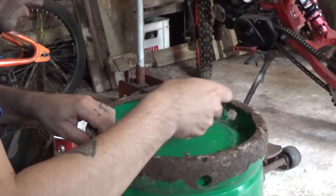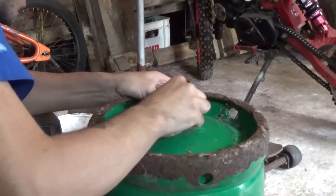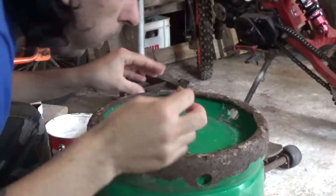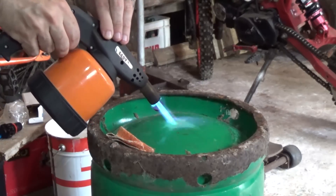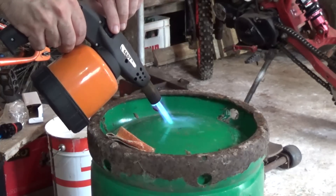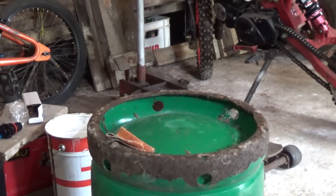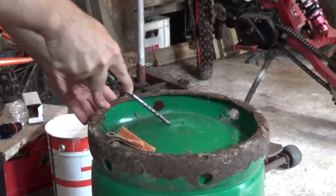Right here in the middle, let me just remove the paint so that then I can weld it. This bottle has been empty for months, so I think now it should be pretty much safe to weld on it.